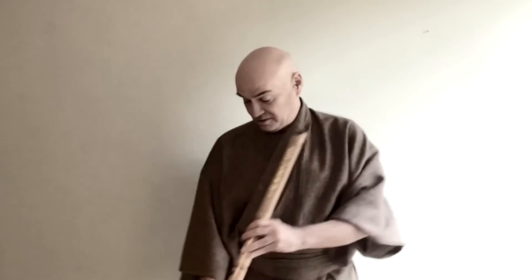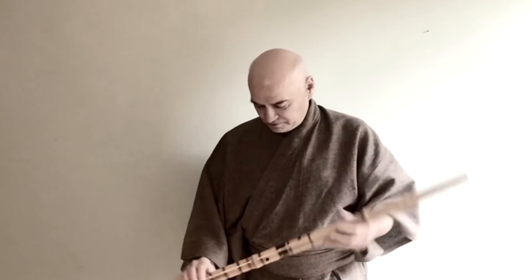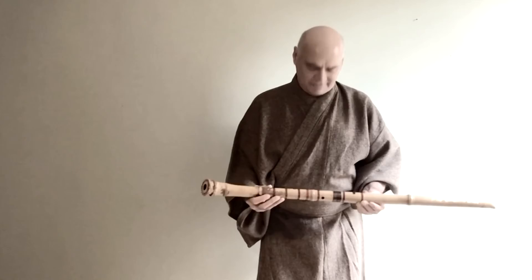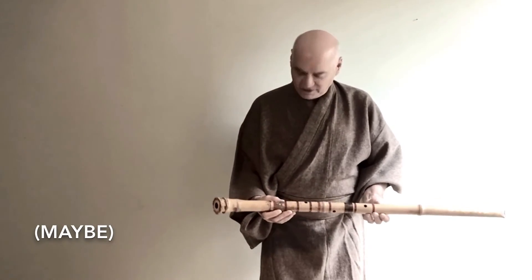If you don't have holes on them, you could blow something longer than this because you don't have to worry about the holes. But a real shakuhachi with those five tones is really limited by how far you can spread your fingers out. If I had bigger hands, maybe I could play better — I'm sure I could play better.